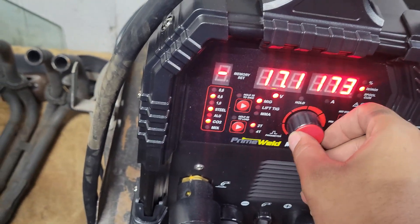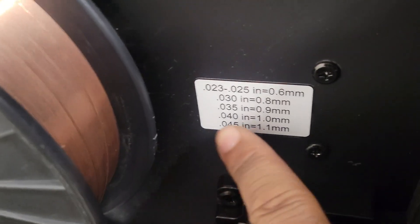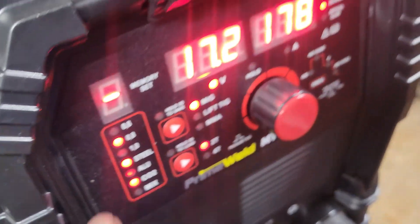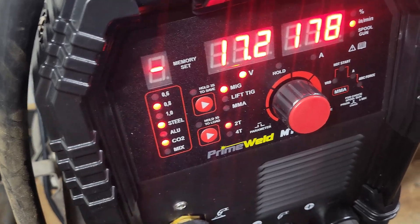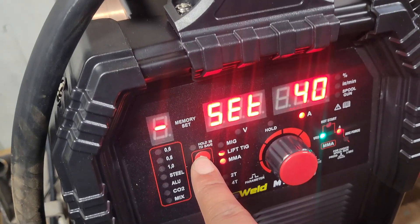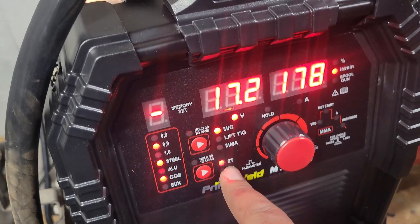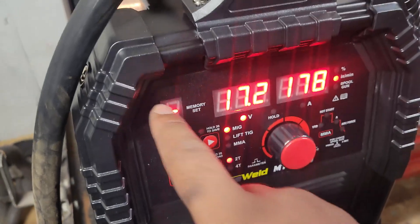Now we need to go through the settings. I'm using 0.25 wire, which is 6 millimeters — select that one here — then choose your gas: mixed or CO2. I'm doing steel with MIG, but if you're doing TIG you press the TIG button, or MMA for stick. You can also enable the spool gun option from here.